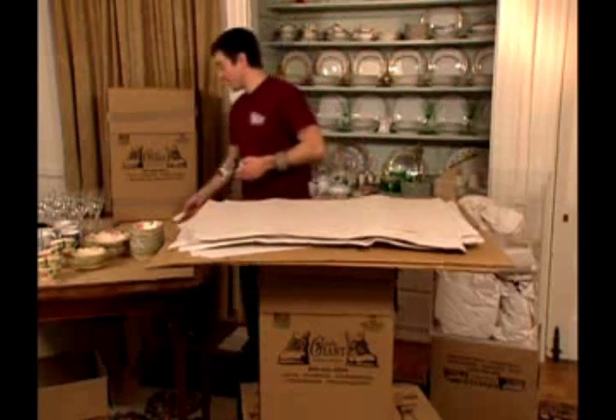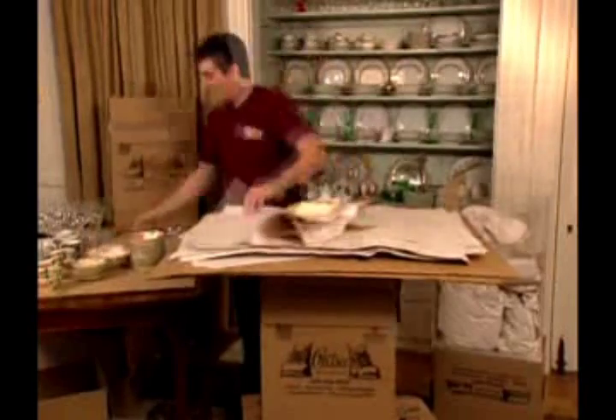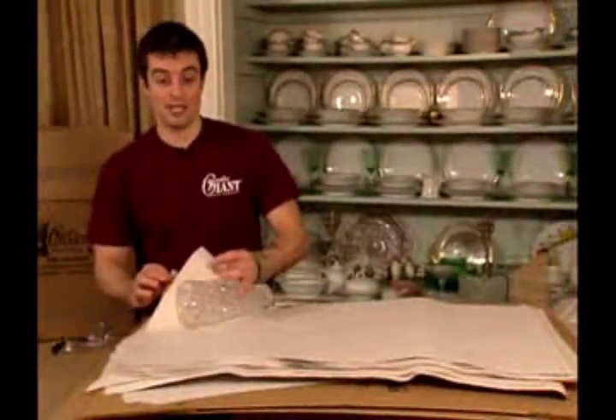So back to the rest of the boxes. We're going to continue with the middle layer. We have a vase here that's a little — it's not as heavy as some of the things we put on the bottom, but it's fairly substantial. So we're going to use several pieces of paper on this.